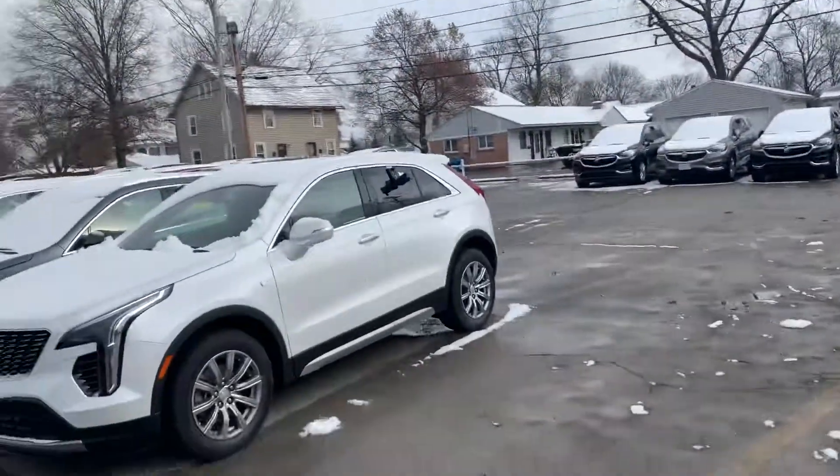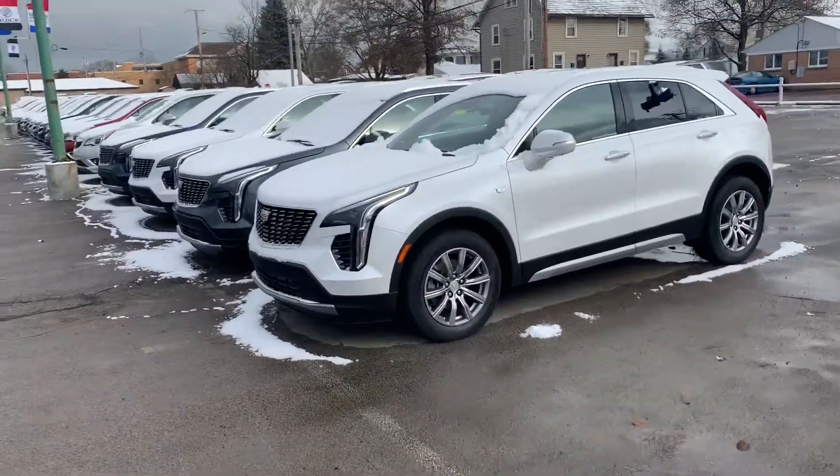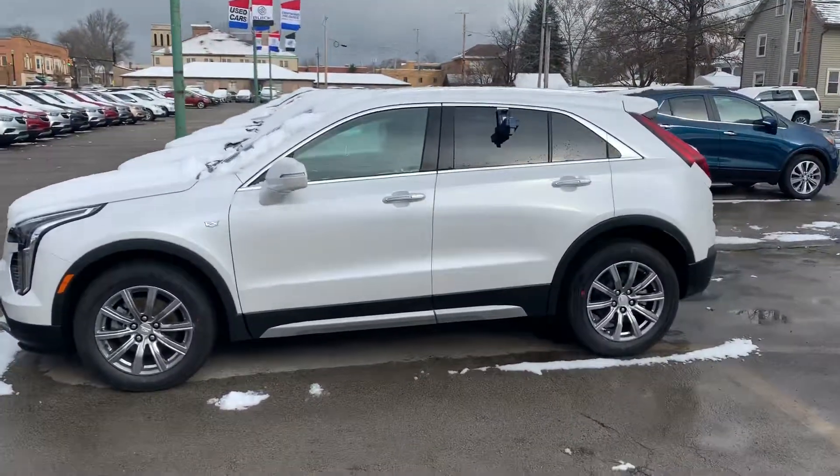Hi Rochelle, my name is Dustin. We just got off the phone and I told you that I'd get you a video of the XT4 and the Buick Envision. So here we are. We'll start with the XT4 — this is about perfect for what you're looking for. It's white, it's all-wheel drive, and it has the sunroof in it.